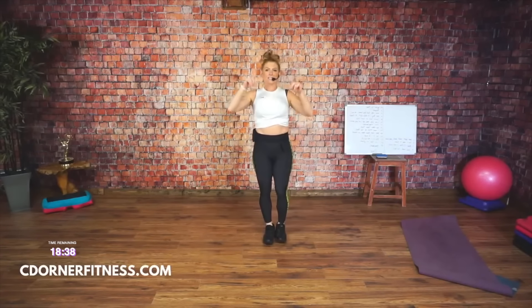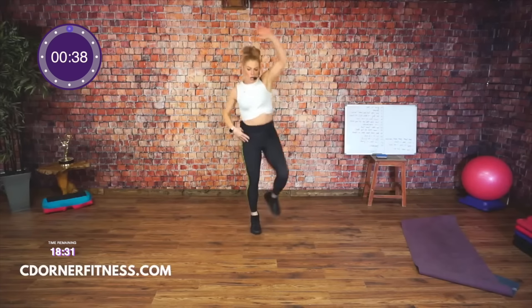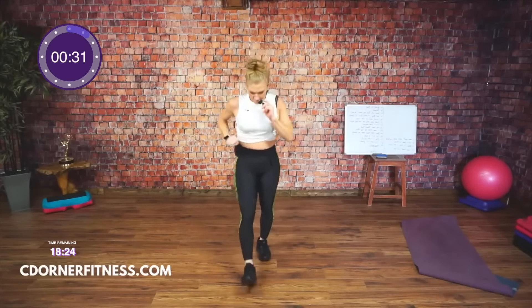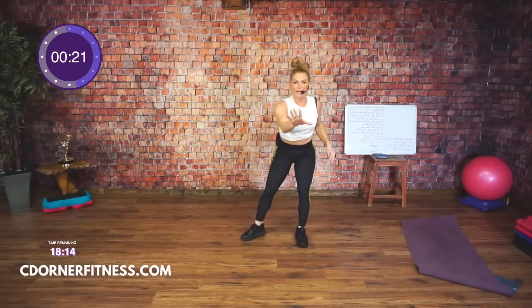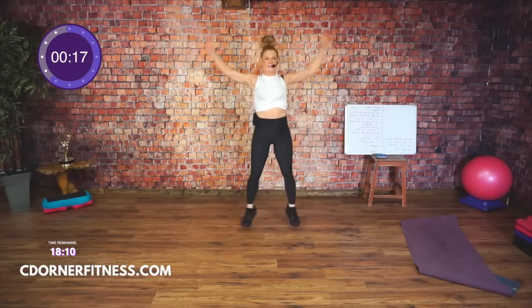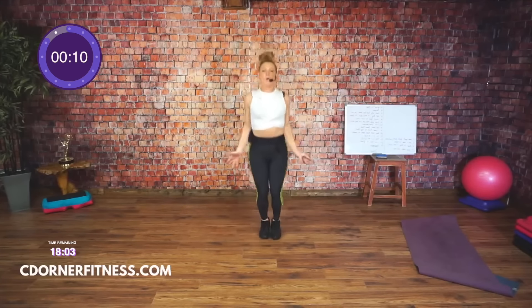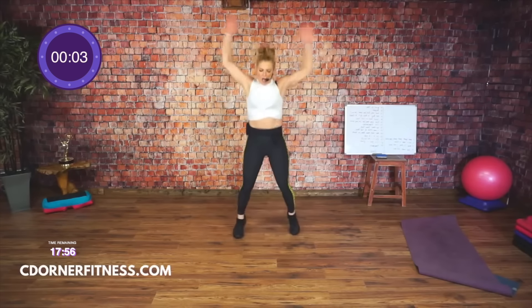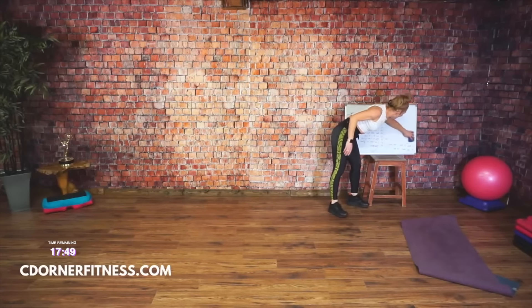Watch: double knee, two jacks. Or knee, knee, jack, jack. Go. If jumping and all that stuff is not your thing, I don't care if you're doing a march — as long as you're moving and it's keeping your heart rate up. It's not about trying to be perfect. We're trying different things; it's about trying to progress, get better, stronger. March it out.